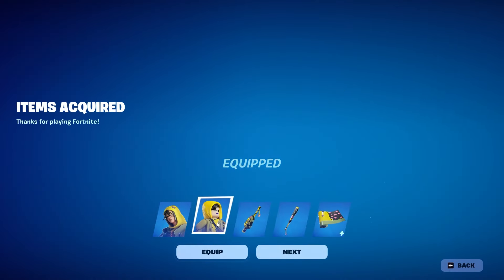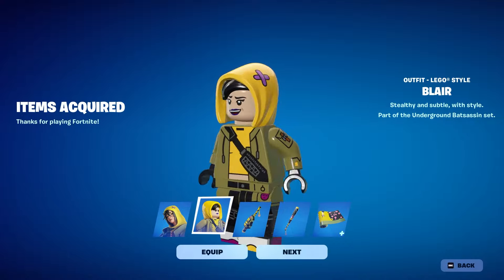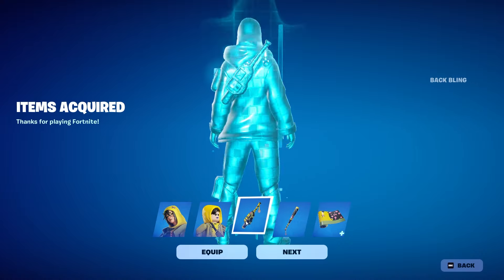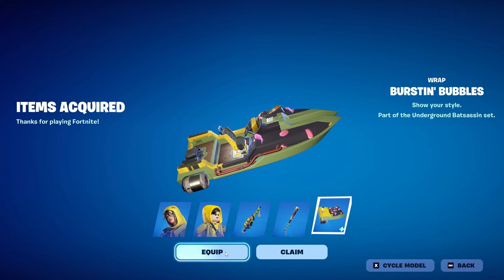Alright, let's put on the skin. In the Lego form it's kind of generic — the only thing that really stands out is the hat portion. It's alright. And then the back bling, pickaxe, and wrap.